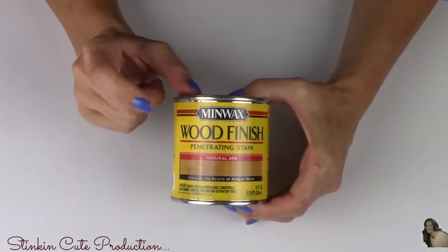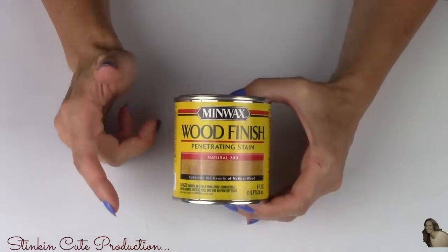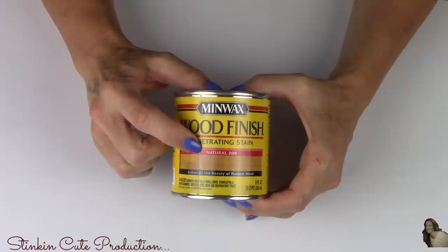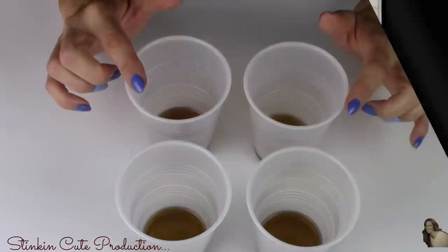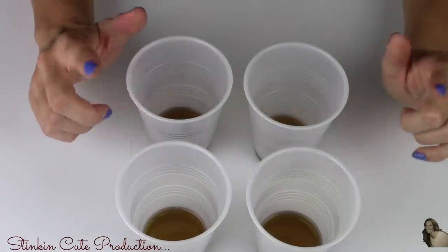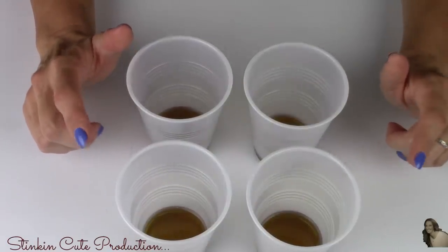You're going to use this Minwax wood finish — this is not a polyurethane, although a polyurethane would work just as well. You are going to be using the natural wood color, number 209. I've put some of the Minwax into four different plastic cups because I will be making four different colors today: red, blue, orange, and green.